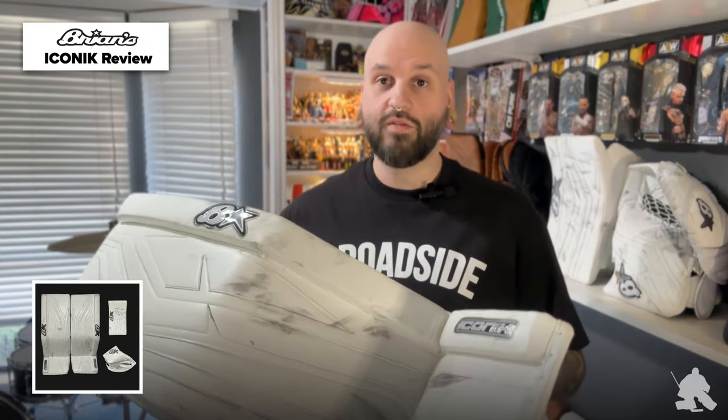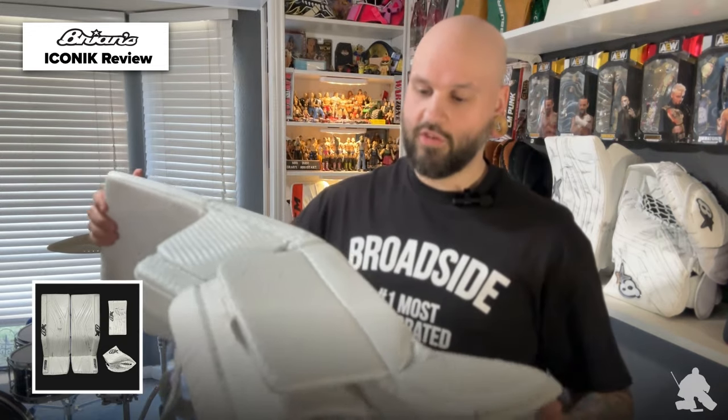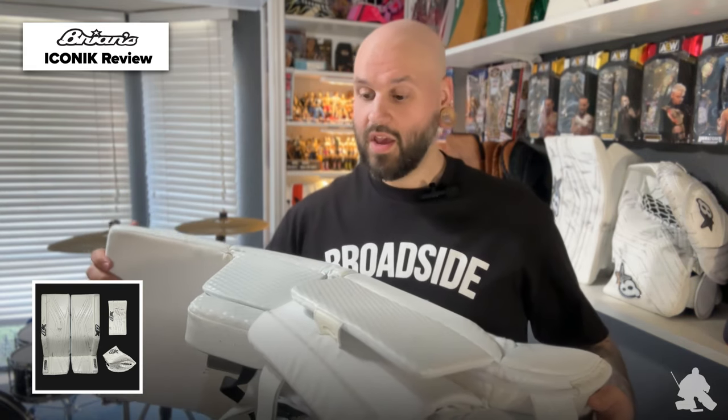Starting off with this gorgeous all-white leg pad here in 33 plus one in a stiff profile — I really love this all-white graphic, it looks absolutely clean. I'm absolutely blown away by these. The first thing you're going to see is this wildly shaped Z-shaped profile. Brian's has their new Brycor, and essentially what they did was try to reshape the pad to be more conducive for what a hybrid goalie would need.